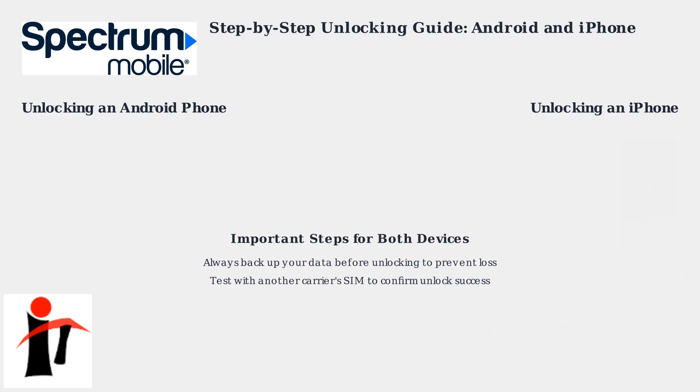For both Android and iPhone devices, always back up your data before starting the unlock process to avoid any potential data loss. After unlocking, test the phone with a SIM card from another carrier to confirm the unlock was successful and that you can make calls and use data.